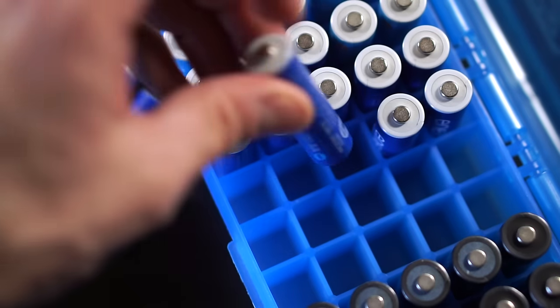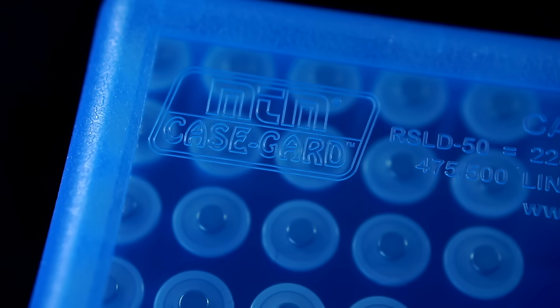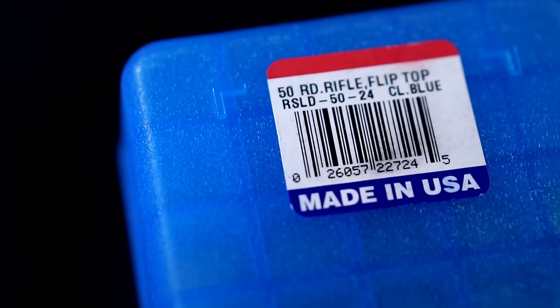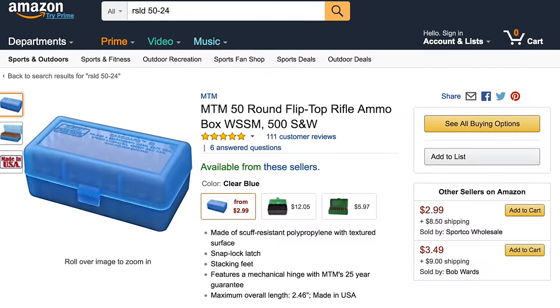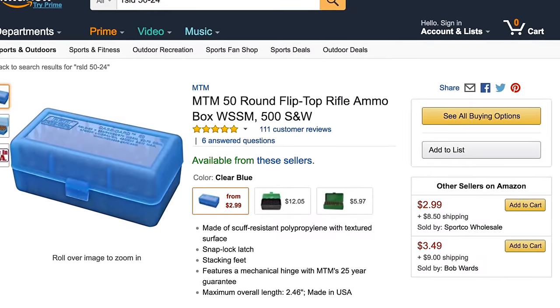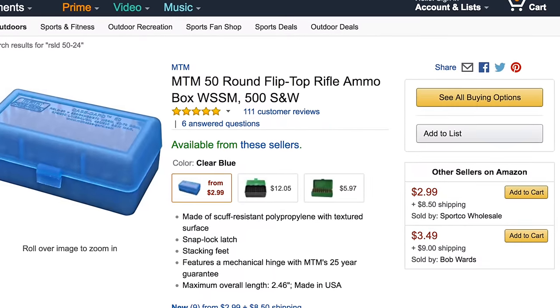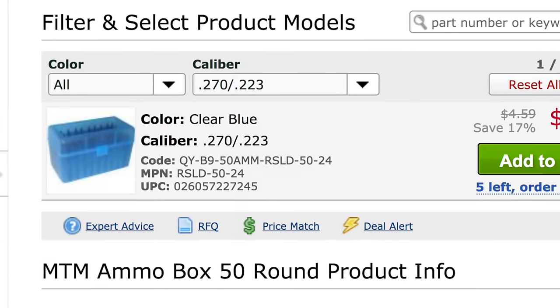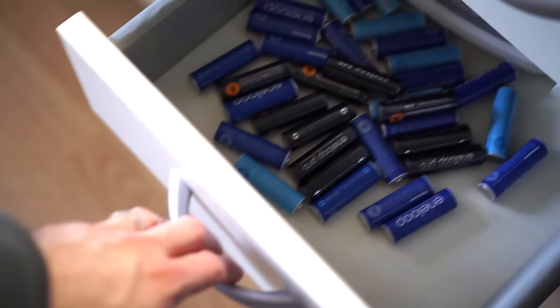Apparently, AA batteries just happen to be about the same size. It's made by a company called MTM Case Guard, and the specific model is RSLD 50-24. The only downside is that it can be a bit hard to find. It's available on Amazon, but only from third-party sellers, and not all the time. But it's downright cheap — about $4 US on average — and probably worth the effort to find one, if it keeps your desk drawer from looking like this.